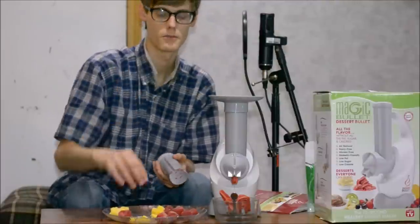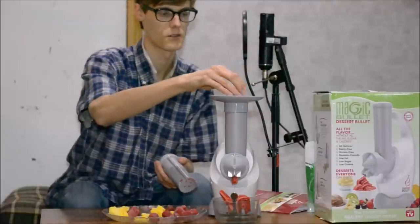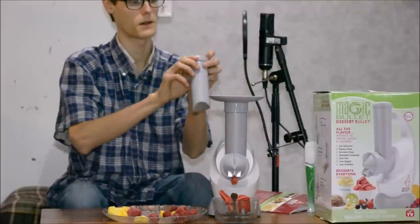Basically you just add fruit — you can add yogurt if you want, but you want to make sure it's frozen. So we're just throwing some fruit in there.